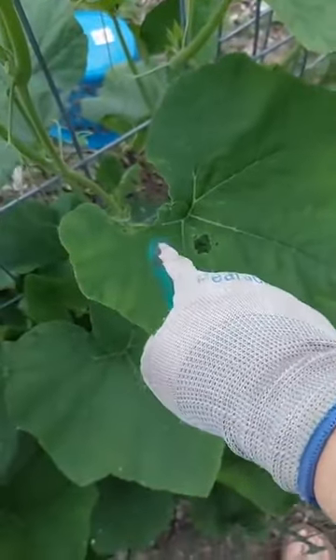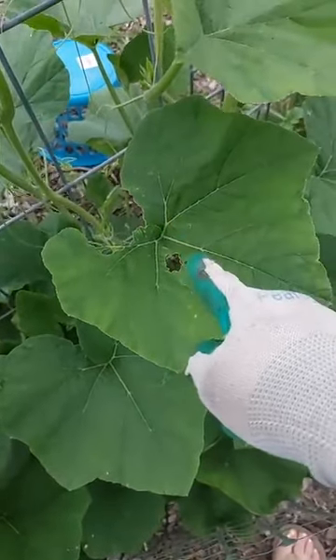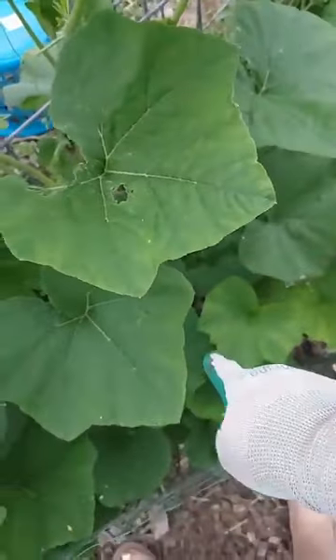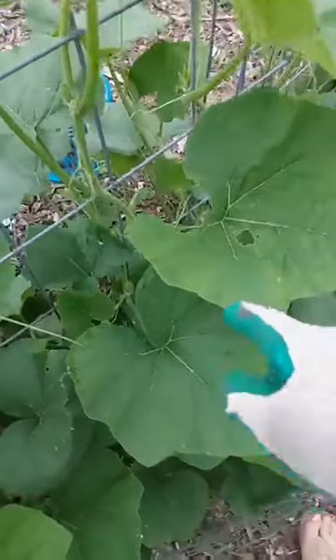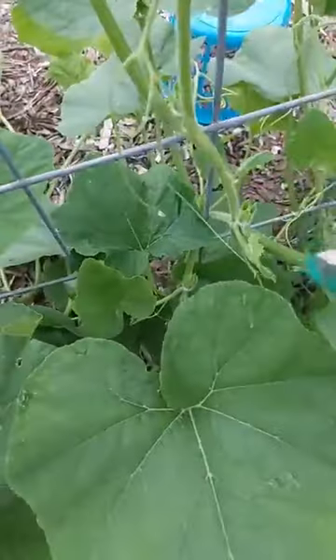Something's been eating these — look at the big holes. It might have been the snails, because the snails are down at the ground level. Could have been Japanese beetles, I don't know. But the leaf is still okay, I still have growth on the vine — doing well.